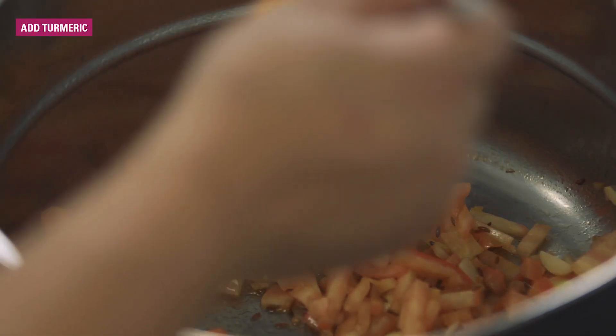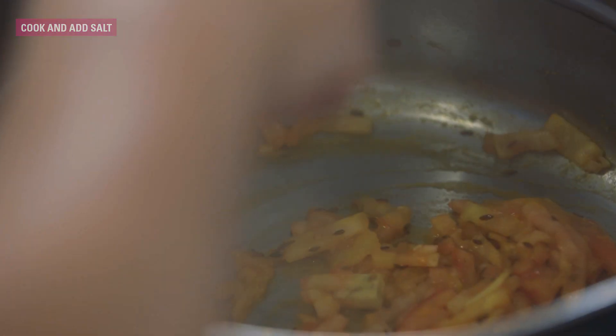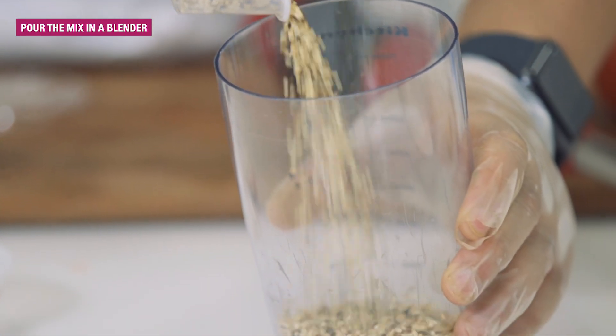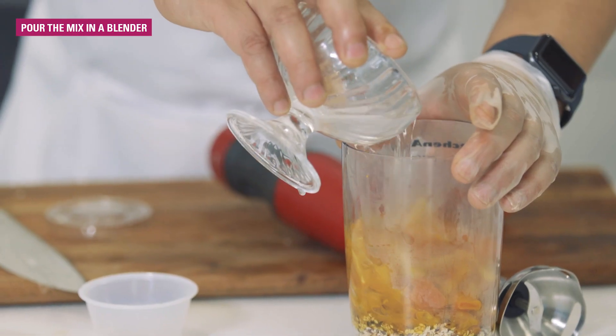Add turmeric powder and salt, mix it. Then add soybeans and roasted sesame seeds and let it dry.